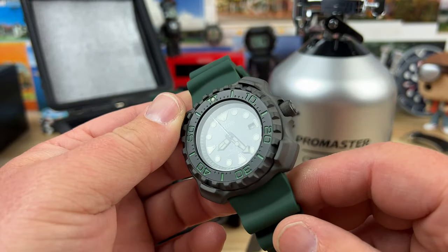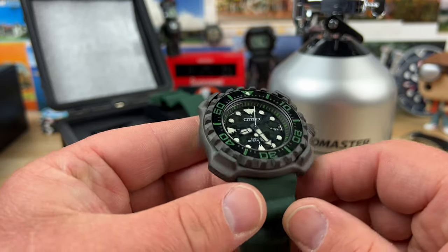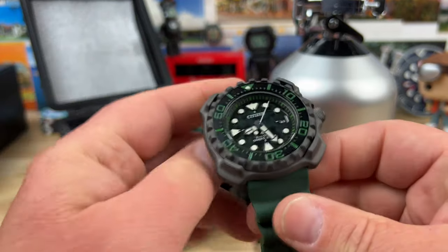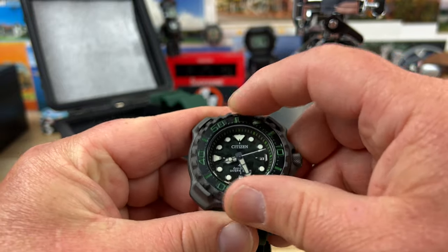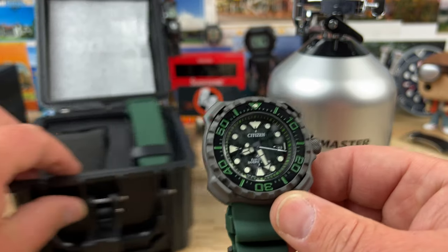What a unique case shape for sure. I've been seeing a lot of wrist shots of this and I was very curious to see how it would wear, so I'm looking forward to doing the full video on it. Let's check the classic 60-click bezel action — just a good clean EcoDrive Pro Master.